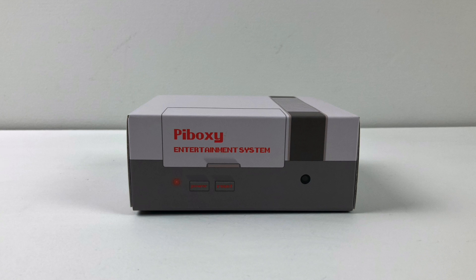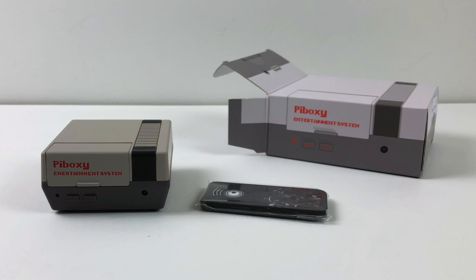What's up guys? This is ETA Prime back here again. Today I have another new Raspberry Pi case. Now this will fit the Raspberry Pi 2, the Raspberry Pi 3, or the Model B. This is the Pi Boxy. I was sent this by iUker. They're available on Amazon right now for $24.99.